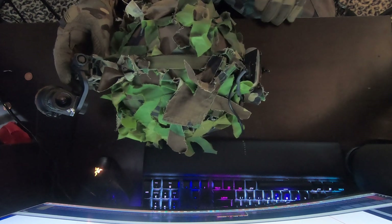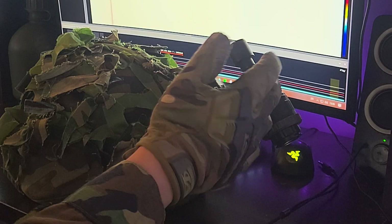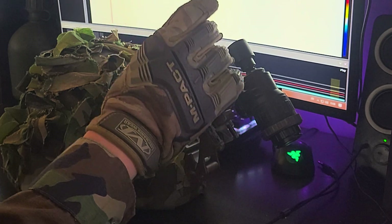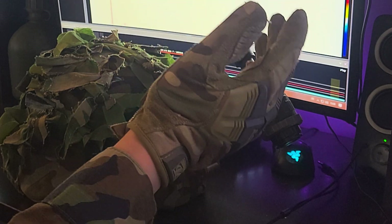Right here before you is the PVS-69 Monocular. This is a digital setup that uses an FPV camera and display for a budget night vision setup. Throughout this video I'm going to reference a lot of items and resources for this, and I'll leave those all in the description below.